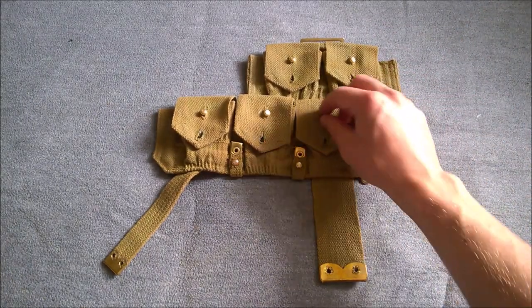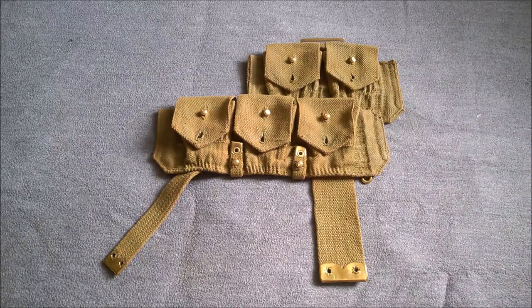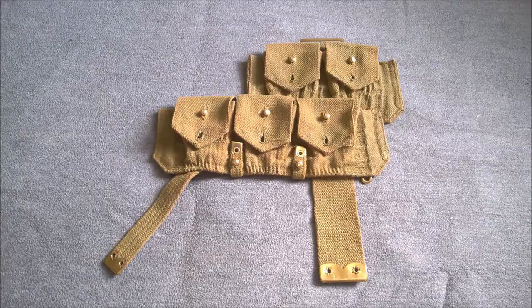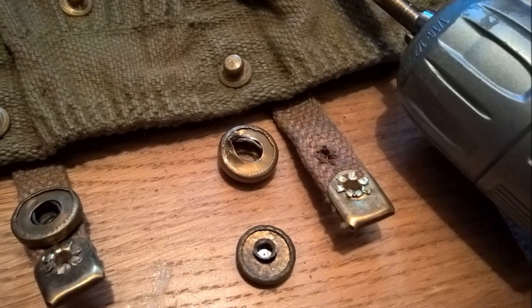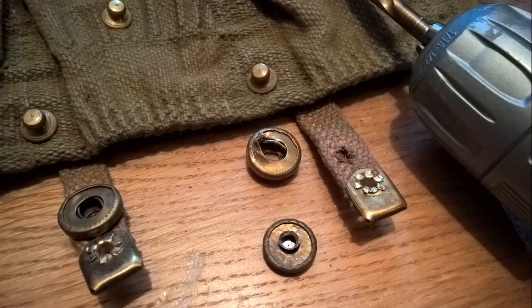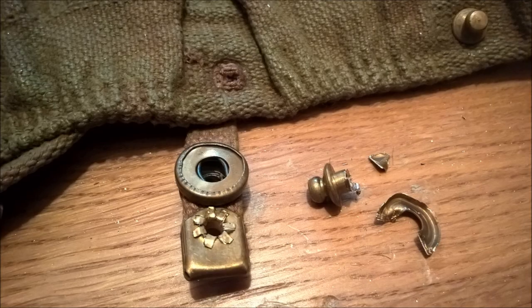A couple of photographs here show how the original parts of the cartridge carriers were removed in order to allow this conversion. To remove the female part of the press stud it was necessary to use a drill to drill out the rivet which had been used to attach the head. Removing the male part involved snipping away the washer which held the rivet in place, because of the location of the male part down inside the pouch — it was not practical to remove these in any other way.